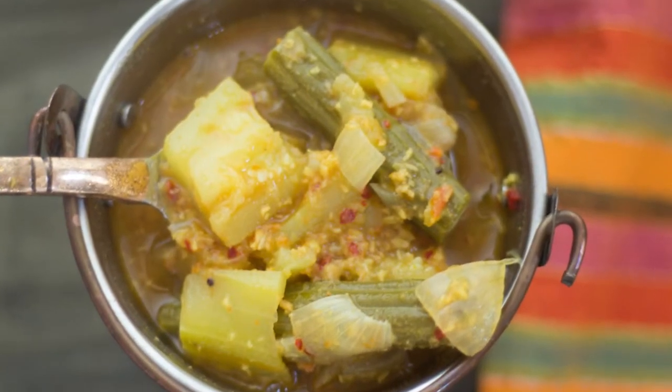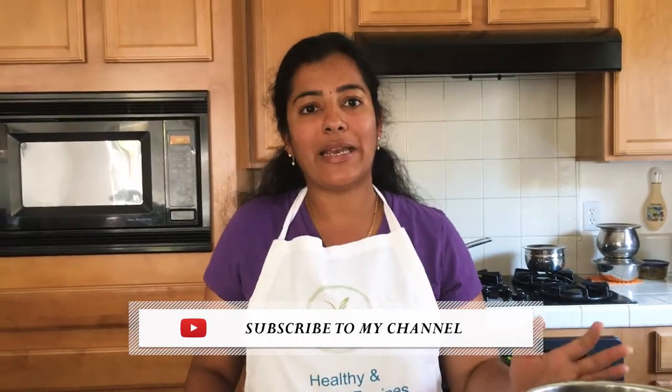Hi friends, welcome back to another episode of the Indian Vegetarian Meal Plan series at Vidya's Vegetarian Kitchen. Hope you're all enjoying the series, and if you're a first-time visitor, you can find all my previous videos on the playlist. Please subscribe to my channel. Today I'm going to share how to prepare sambar in the Instant Pot, and I'm also going to make cabbage poriyal as a side for the sambar rice.